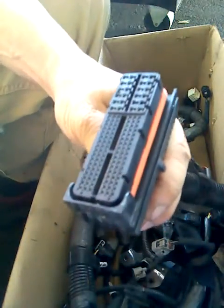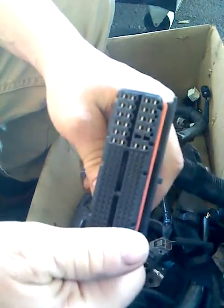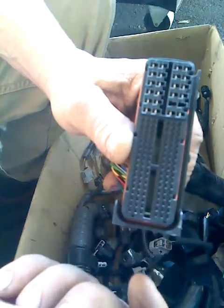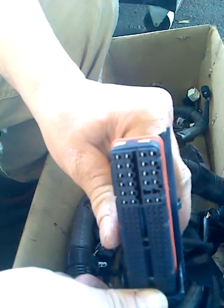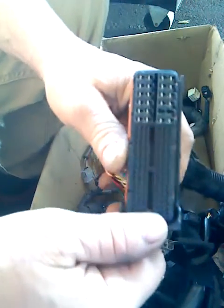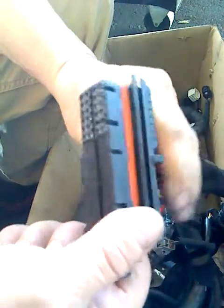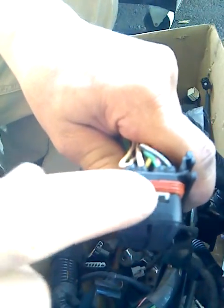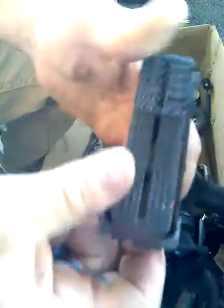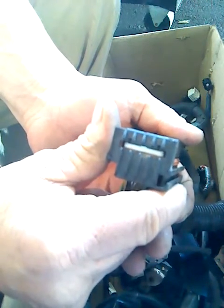Let's start by looking at the features of this connector. Normally, this connector would have a lock lever, but it's been broken off on this one — this is a junk harness. You'll notice these little white tabs: two tabs on one side, a single tab on the other side. These tabs are the pin lock tabs.